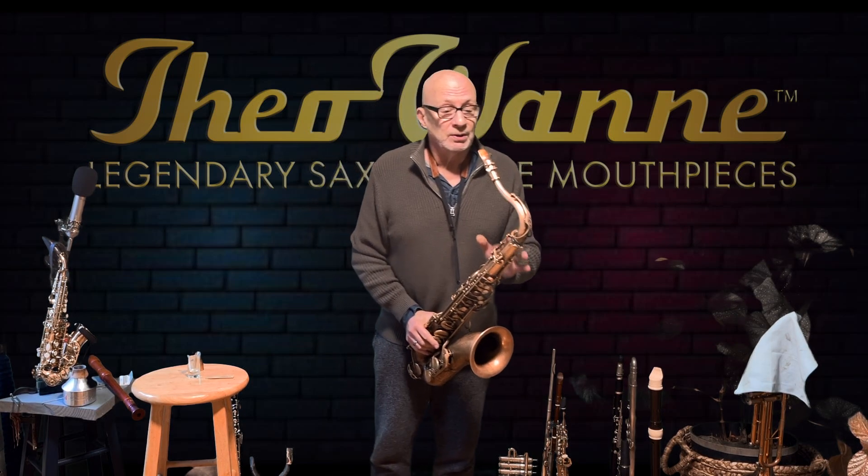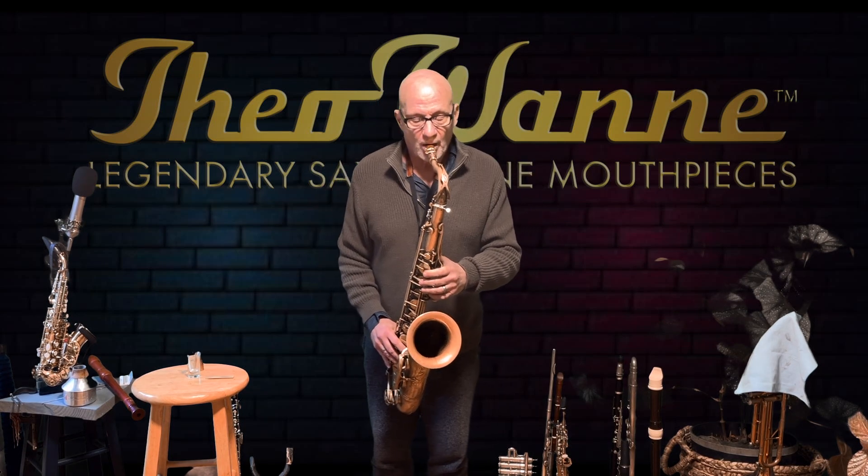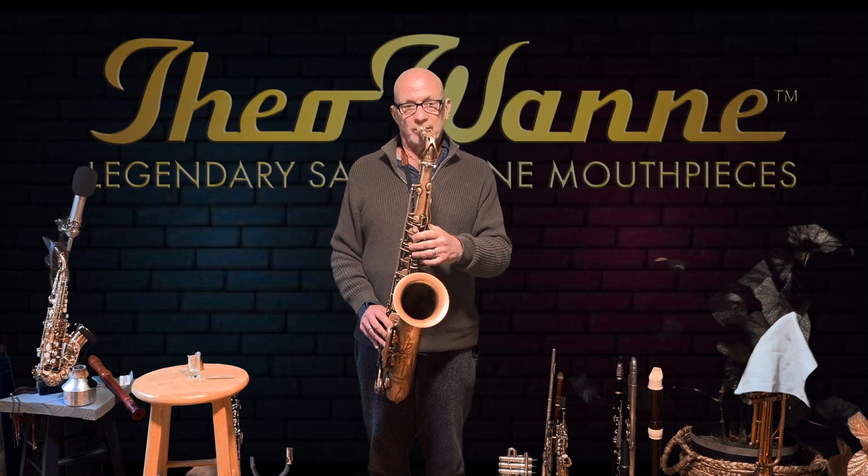So here's a great two and a half V16 reed I've been using for a long time, and this is what it sounds like on the Gaia. Here we go.